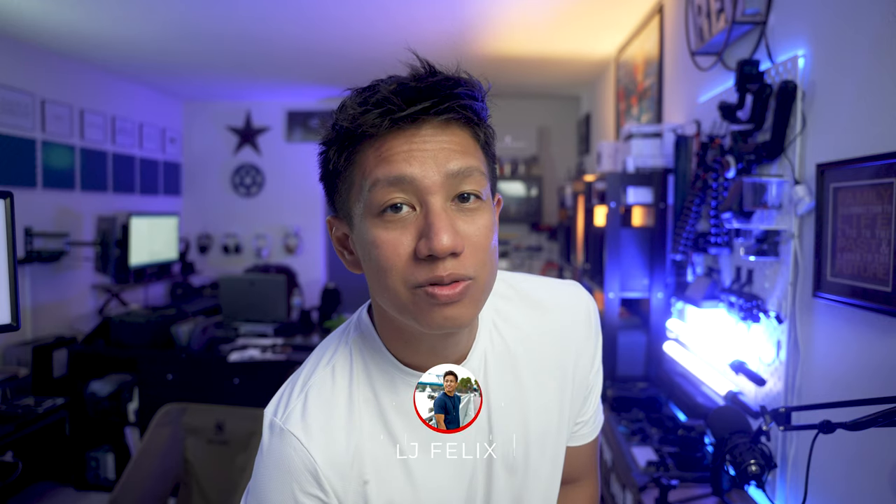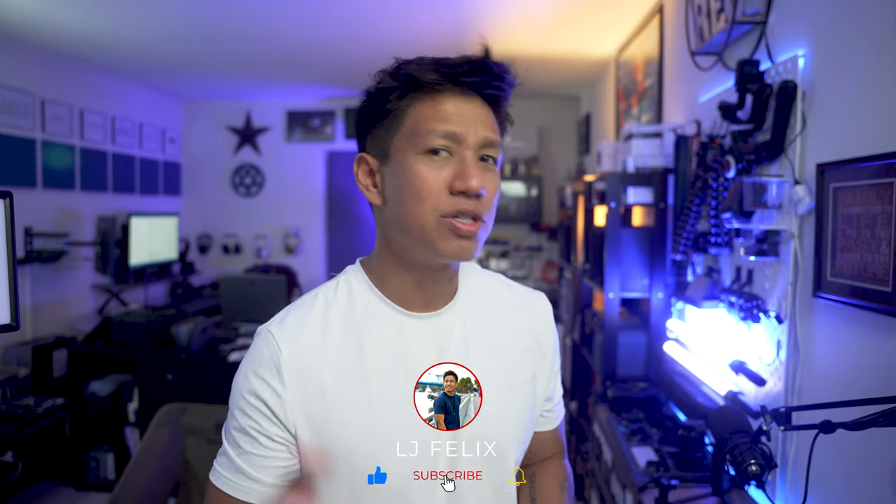If you're new here, I'm LJ Felix. I just do random review videos with products and travel videos and all that stuff. If you're here, go ahead and subscribe if you want to. No pressure.